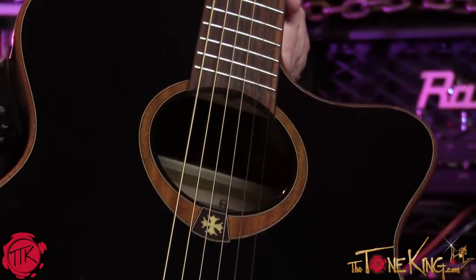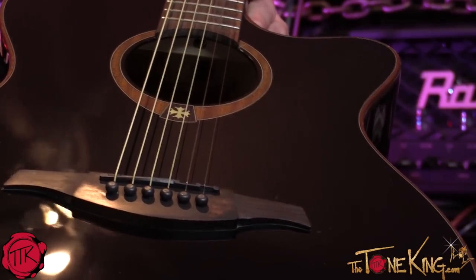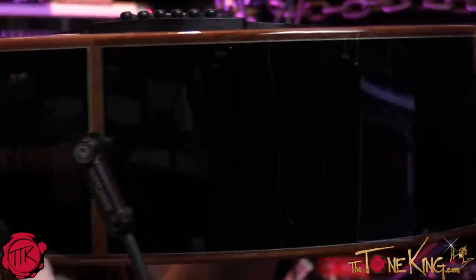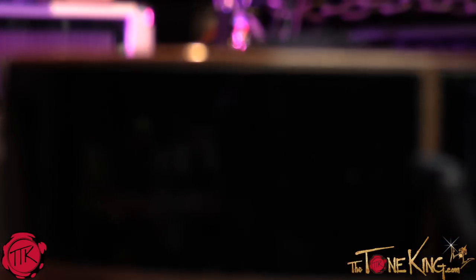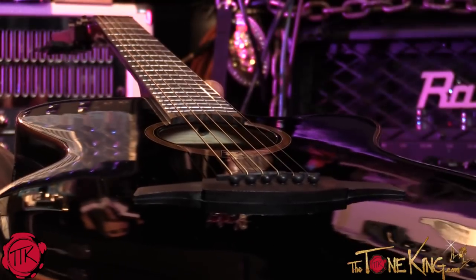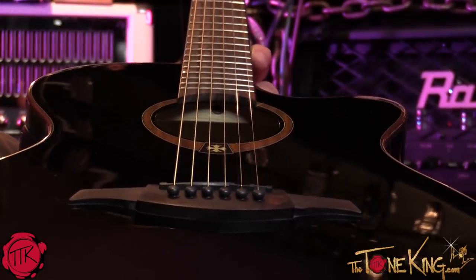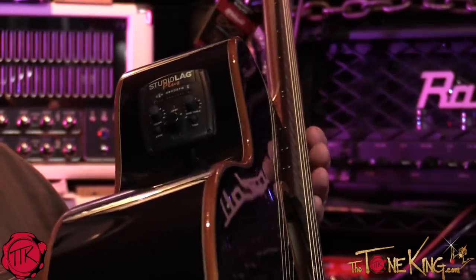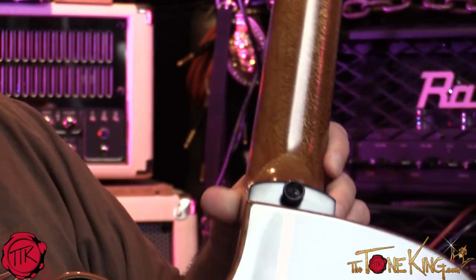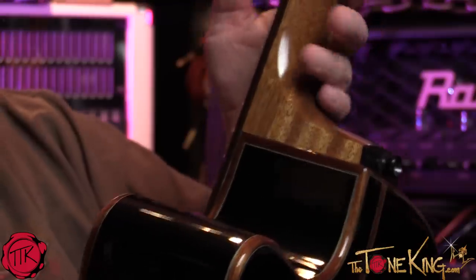There you go - a nice close-up of what the guitar looks like. Beautiful guitar. Look at that neck joint - it's just a beautiful guitar all the way around.